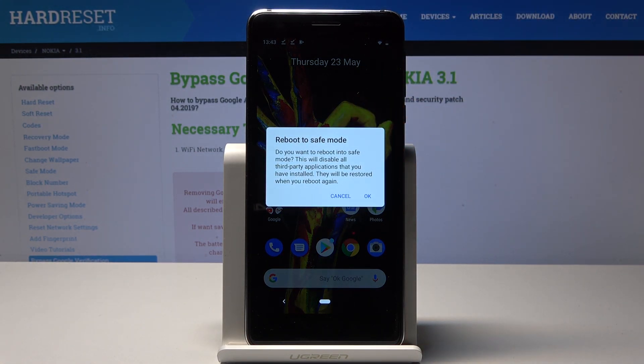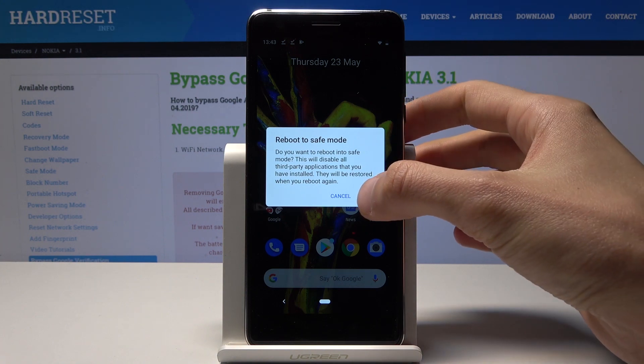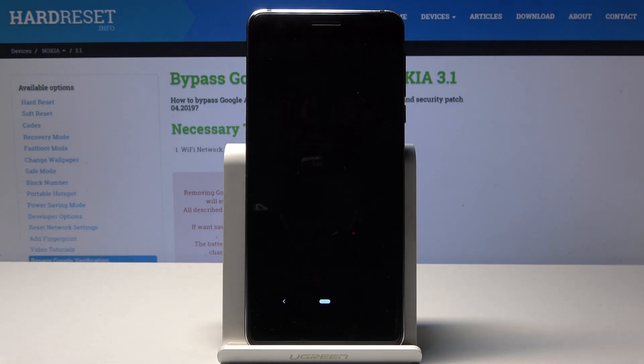After a second you will get this message: reboot to safe mode. Just confirm by tapping on OK and wait for the phone to reboot. Once it comes back on you will see a little message on the bottom stating that the device is in safe mode.